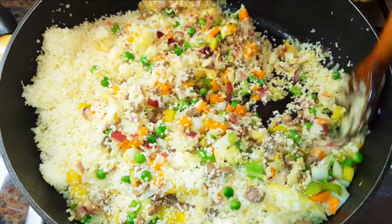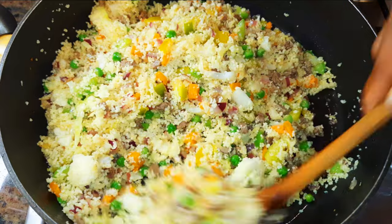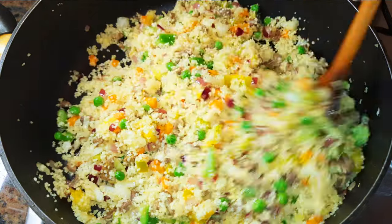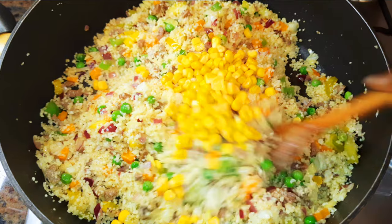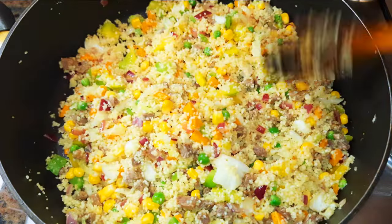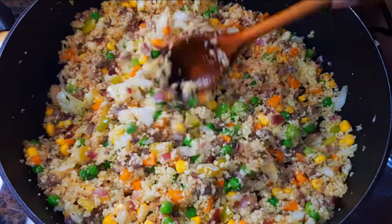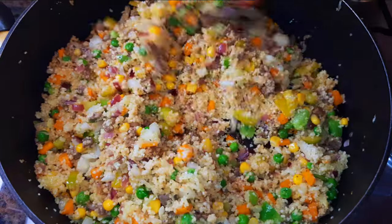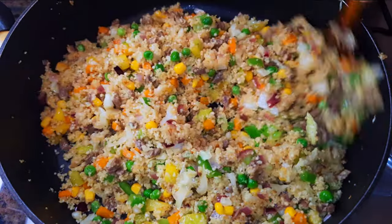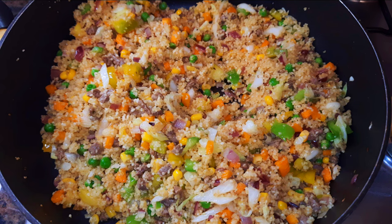I'll continue stir frying for about two more minutes. I like to throw in some sweet corn and some soy sauce. I didn't add any salt to the couscous or the veggies because the soy sauce and the seasoning already contain salt, so no extra salt is needed. Now I'll put off the flame — it's ready to be served.